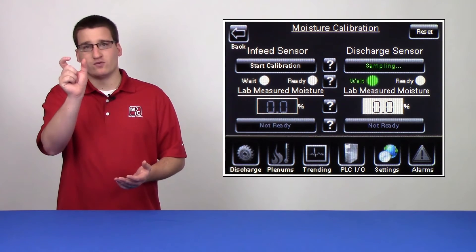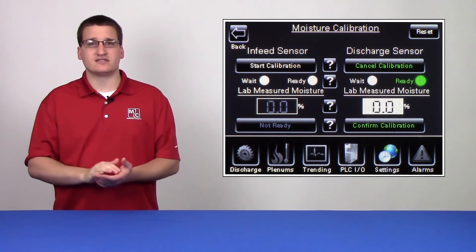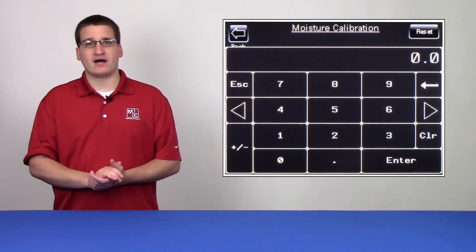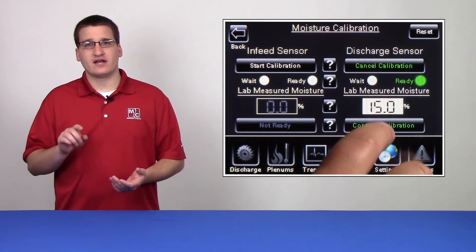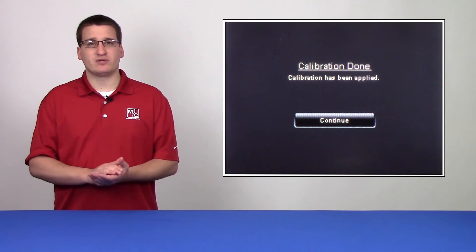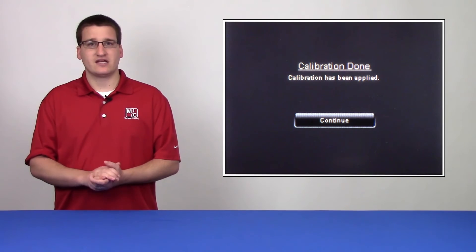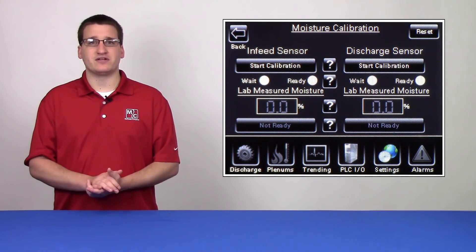You'll have to wait until the wait button is no longer flashing green, but instead the ready button is solid green. If this is the case, you can tap on the white box and enter the value that you've gotten. Hit enter and then confirm calibration. Once the pop-up appears confirming that the calibration was applied, you'll want to read and see if any further calibrations are necessary. If no further calibrations are necessary, you've successfully calibrated your moisture sensor.